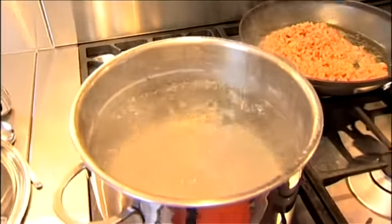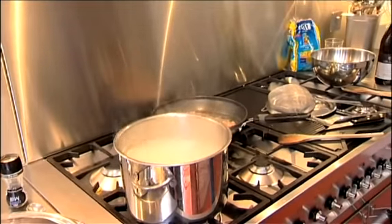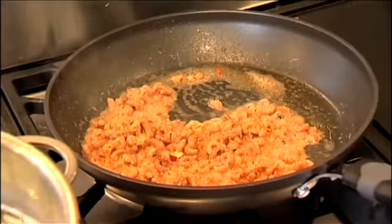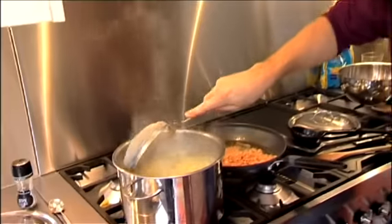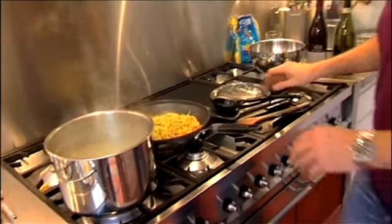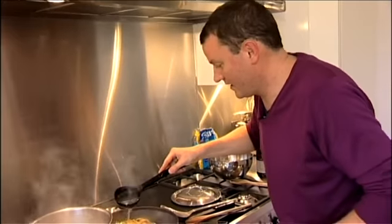Then we're going to add our beautiful yellow tagliarini and at the same time add our zucchini. This is a really useful tool — taking the pasta out by scooping rather than draining all the water off, because I want a bit of that water in this, as the sauce is going to be slightly on the drier side. Don't worry about a bit of excess water — it's fine. Toss it, toss it, toss it. Then add a little bit of pasta water. The pasta is a little underdone, so I want to let it cook in with the sauce.